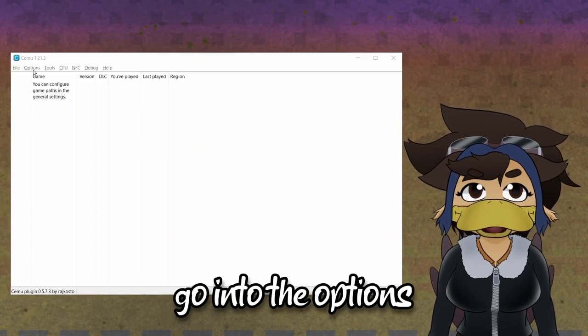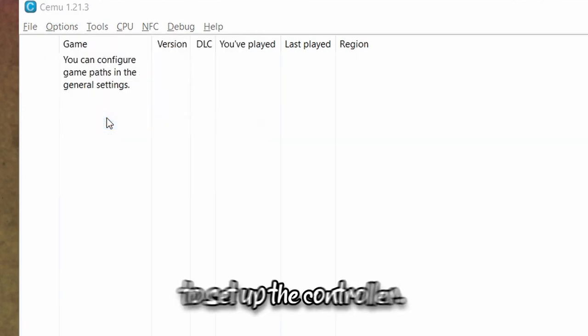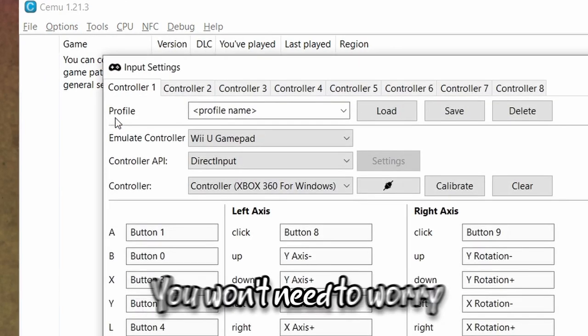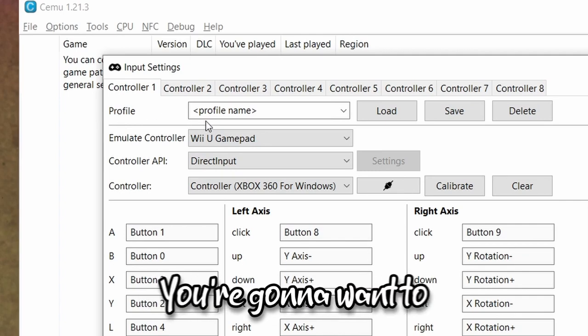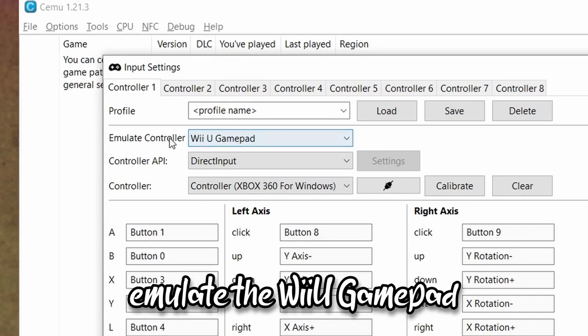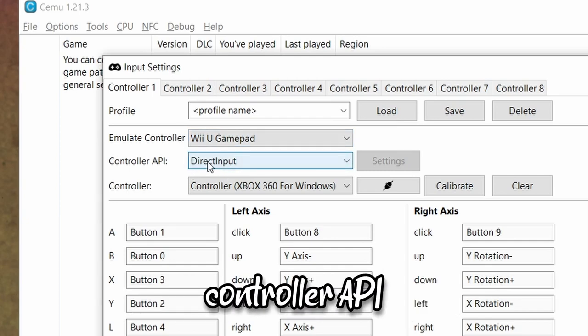Then, go into the Options and go to Input Settings to set up the controller. You won't need to worry about anything besides the regular buttons that you normally use. You're going to want to emulate the Wii U gamepad and use the Direct Input Controller API.